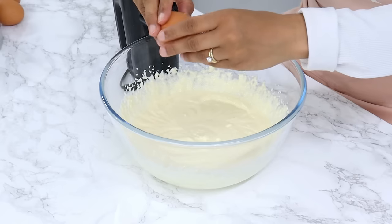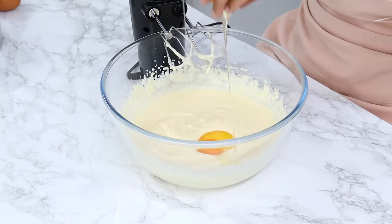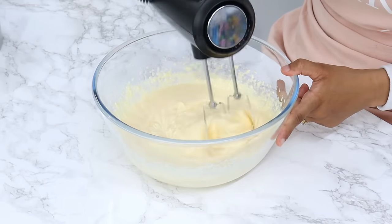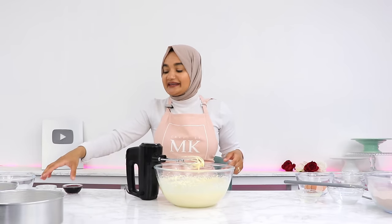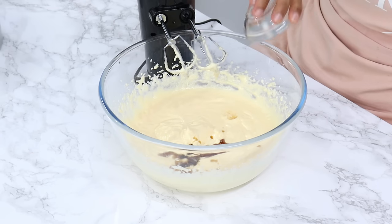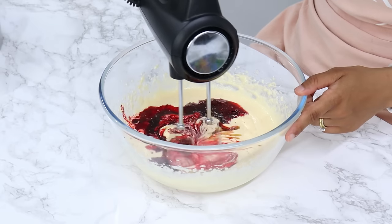Next, add in three large room temperature eggs one at a time, mixing well in between each addition, about 15 seconds between each egg. Once that's done, add in one tablespoon of vanilla essence or extract, one and a half teaspoons of white vinegar, and three and a half tablespoons of red liquid food coloring. Mix that in until it's well combined.